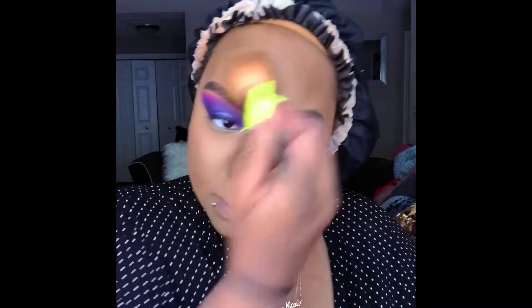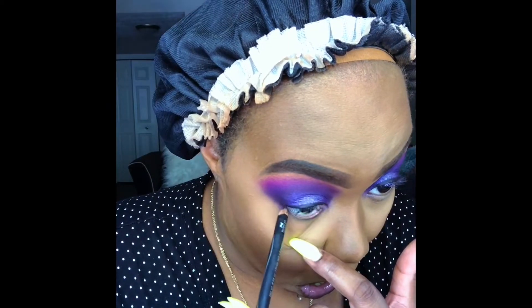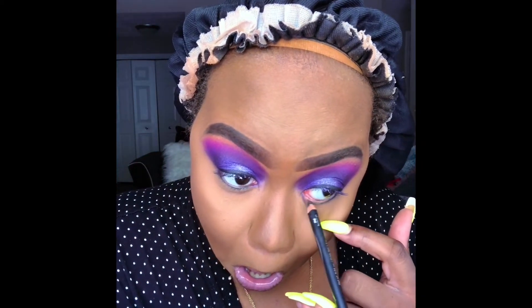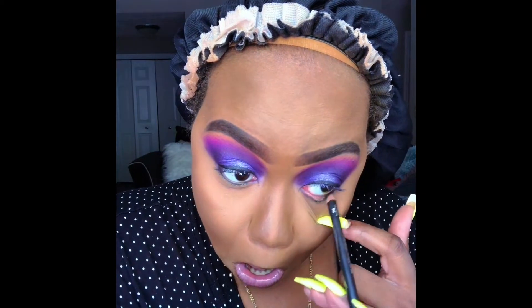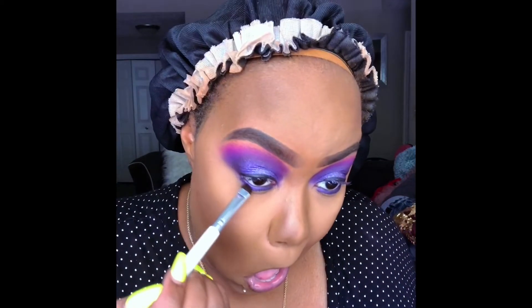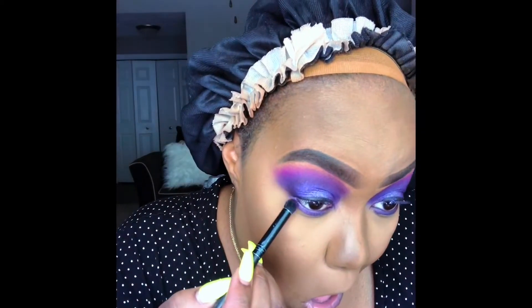Now I'm using my Black Radiance finishing powder to set my foundation. Next, we're going to line that bottom lid with my Wet n' Wild black pencil, and then we're going to smoke it out with the purple shades I used before on my lid.